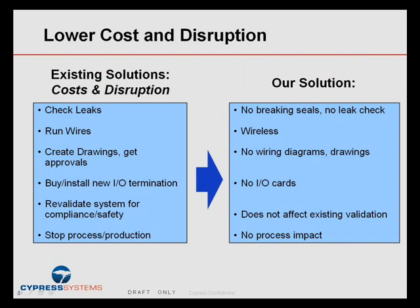With our solution, there is no breaking seals, no leak check. It's wireless, so you don't have to run wires. There are no wiring diagrams or drawings to create and approve. There's no I/O termination, no I/O cards, because this wireless system goes right into a receiver and a server.